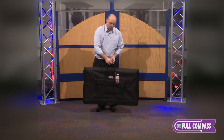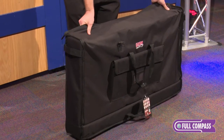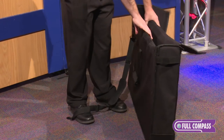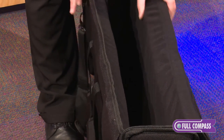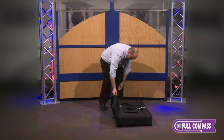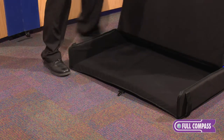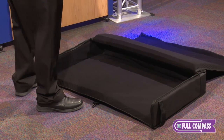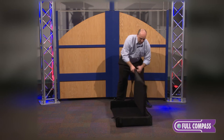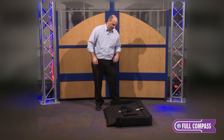Gator has incorporated some really cool design features to make it very easy to load your LCD screen into the transporter. We have Velcro straps back here, very thick padding — if you need to drop the screen down there as an envelope, no problem. Or if you're by yourself on the job site, you can actually open the whole tote up, lay that screen right down inside, and then zip the tote right around the screen. These totes all have solid polyethylene reinforcement throughout, so you don't have to worry about anything puncturing the screen during transport.